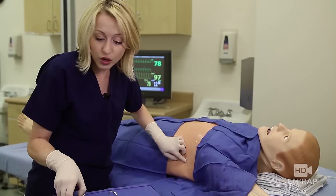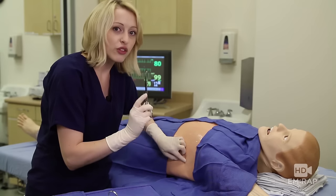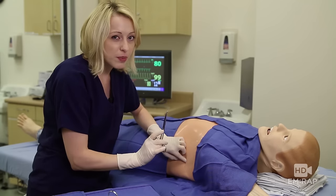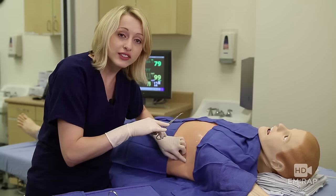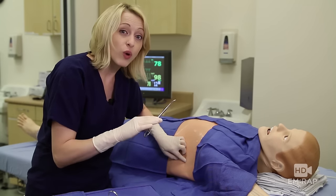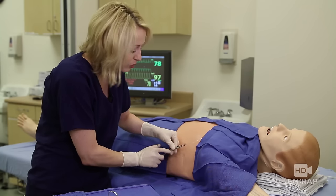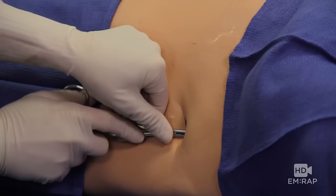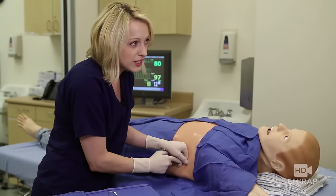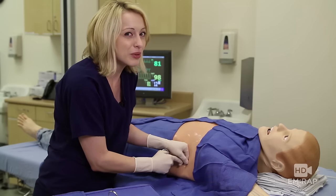Now we're going to bluntly dissect with our small Kellys. Remember we're going one rib space up because there's a neurovascular bundle that sits at the inferior margin of every rib and we want to avoid that. Hold the Kellys so you don't accidentally insert them too far. If you're new at this, it takes more force than you might expect and it really does feel like a pop.